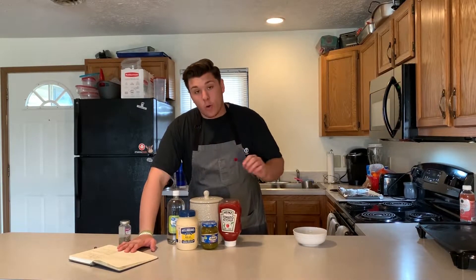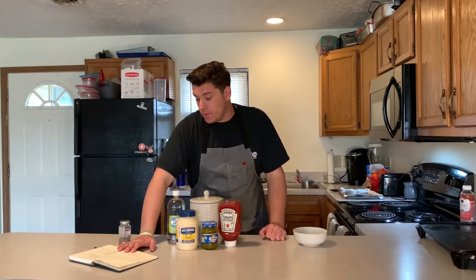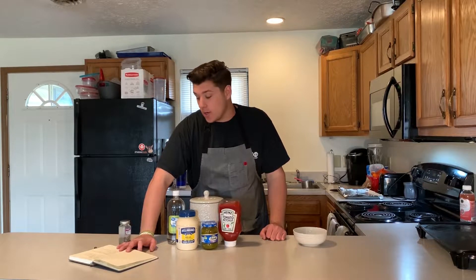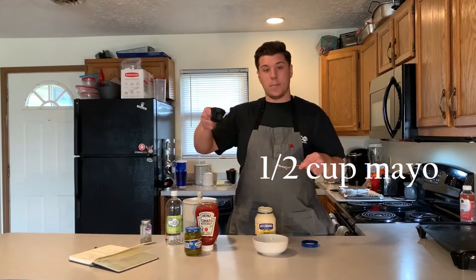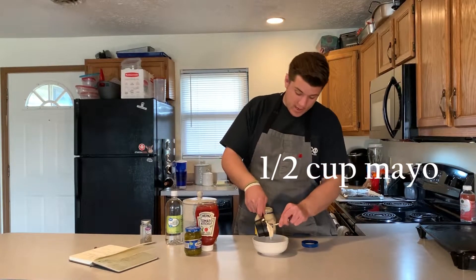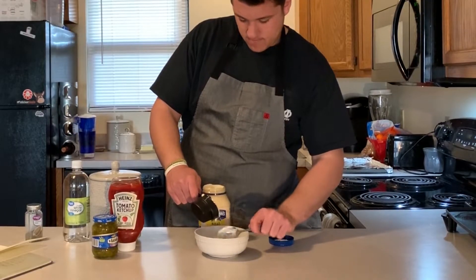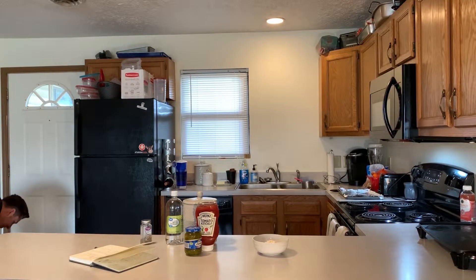The burger sauce recipe calls for one half cup of mayo, one fourth cup of ketchup, two teaspoons of sweet pickle relish, two tablespoons of sugar, two teaspoons of white vinegar, and one teaspoon of ground black pepper. Half cup of mayo going in.